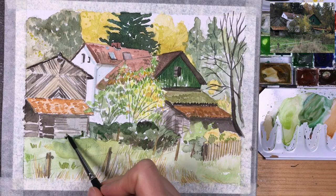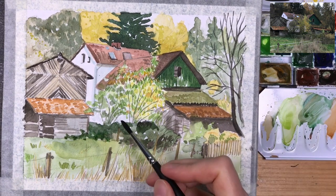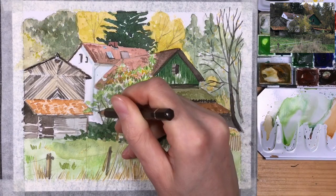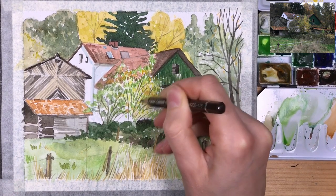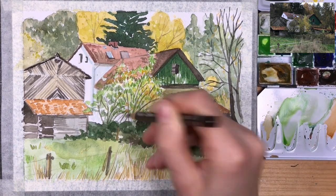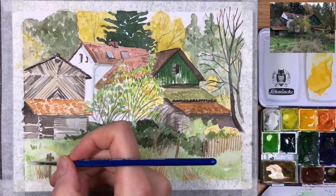Basically these are already the finishing touches — I'm adding a bit more green here and there, these areas of transition. A bit more shadow in a few areas, a few more branches. One thing I haven't added yet is the fence. I still need to do that, and you can see in the reference it's a white fence. I'm using gouache for that.